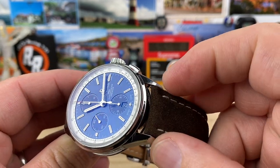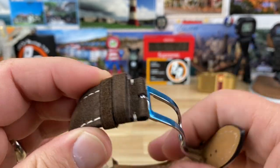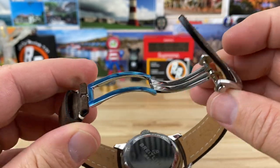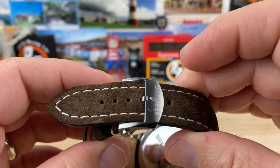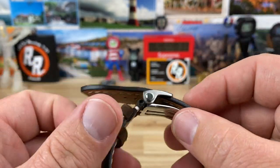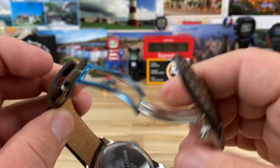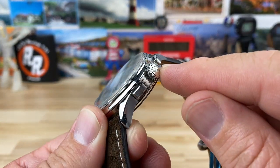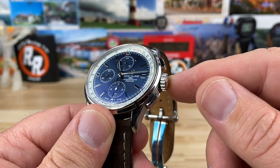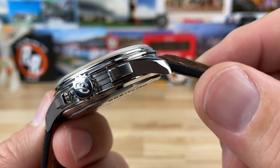22mm lug width, and the Kef leather strap tapers down to 20mm. You have this very nice buckle system — probably one of my favorites out there for leather straps. It's super easy to use, comfortable, and it looks great. The crown is 8mm non-screw-down, 100-meter water resistance, and has tons of traction — look how deep those scallops are on it.